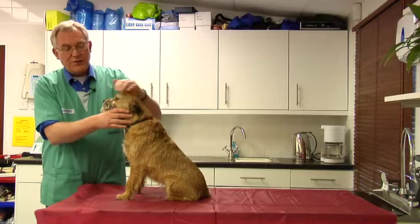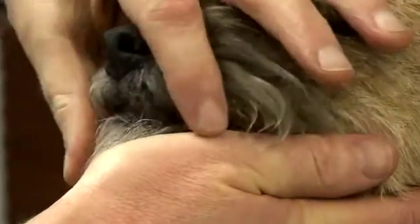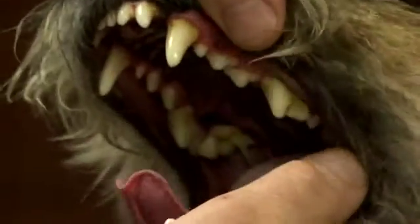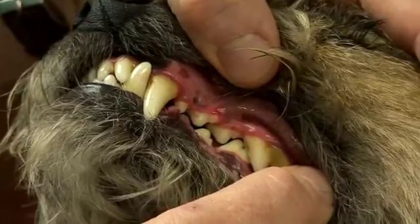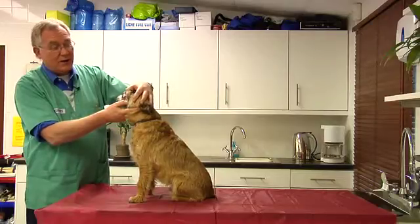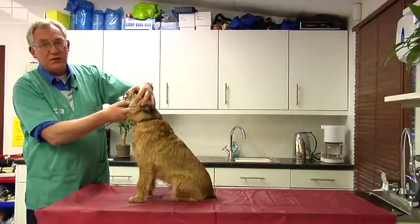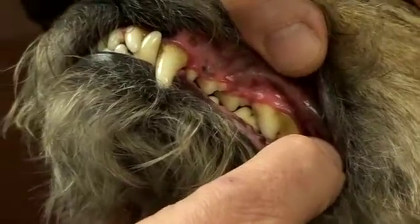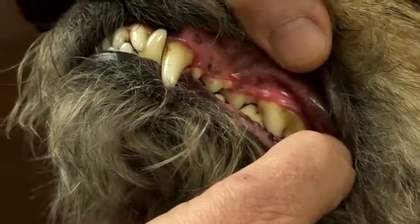Once you're happy with running your hand over the head, the next thing to do is to lift the lip and just have a look at the outside surface of the teeth, looking for yellowy-brown deposits of calculus or tartar — these terms mean the same thing — and also for redness where the gums meet the surface of the tooth. Any red line, such as you see with Murphy, would not be considered normal and would be worthy of some form of treatment.